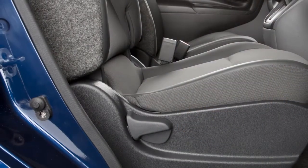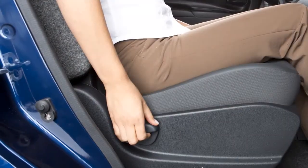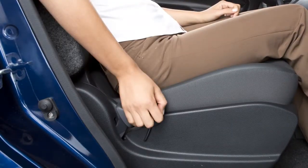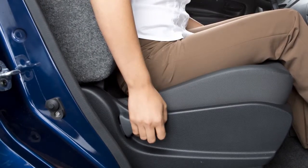To recline the front passenger seat backs manually, locate this lever on the outside of the seat. Pull upward and lean back. To bring the seat back upright again, pull the lever and lean forward.